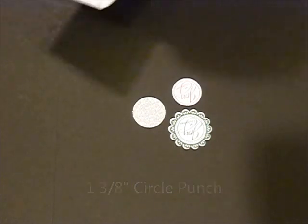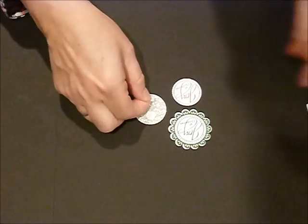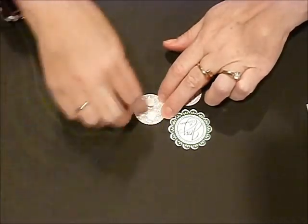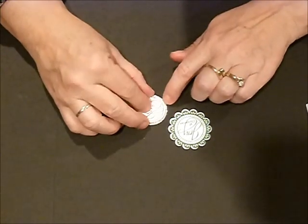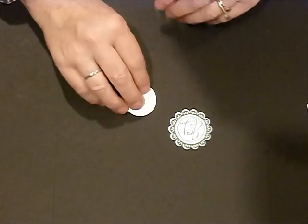I'm going to use a couple of dimensionals and stick those on this glimmer paper. Now the glimmer paper likes to — I call it adhesive resistant. It really doesn't want anything to stick to it, so you have to be sure and push down well. I'm going to stick our Joy at Christmas right on top of there.